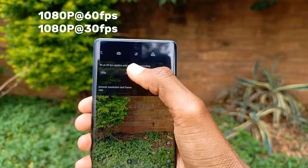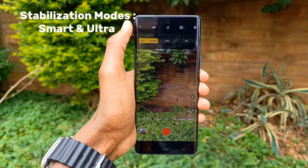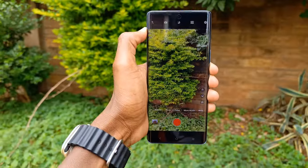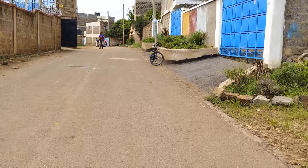This is followed by 1080p at 60fps and 30fps. The phone has two modes of stabilization — smart and ultra — which can be used at 1080p at 30fps and 60fps. You can also use smart mode stabilization at 4K. This is a sample video that I took at 1080p 30fps with optical image stabilization.